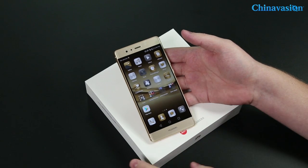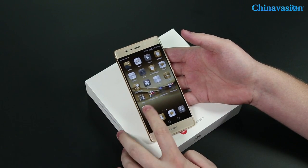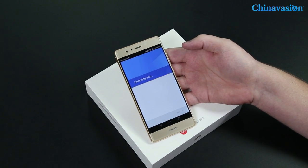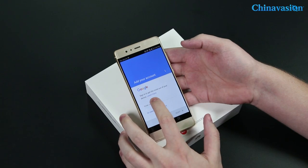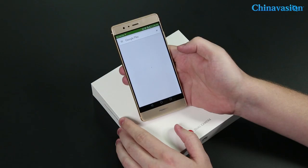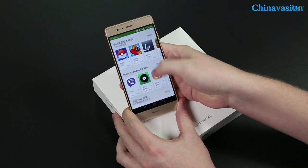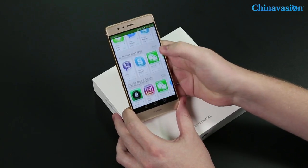It has been successfully installed. We can open it now — as you can see, Google Play has been successfully installed and works just as it would on any Western smartphone.